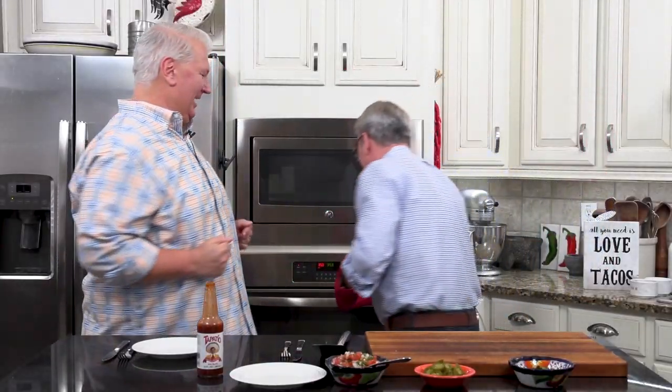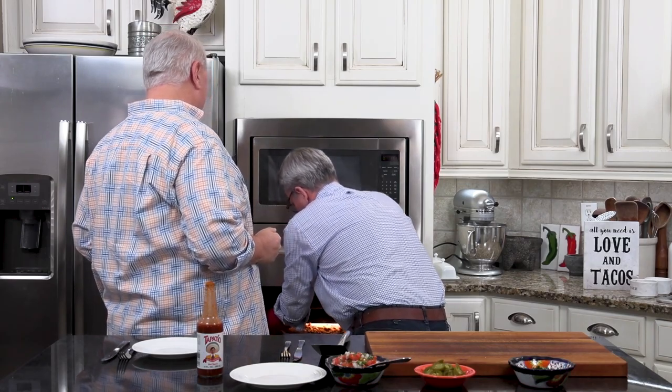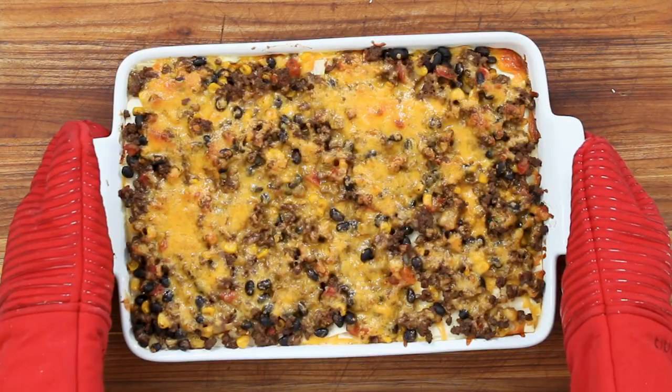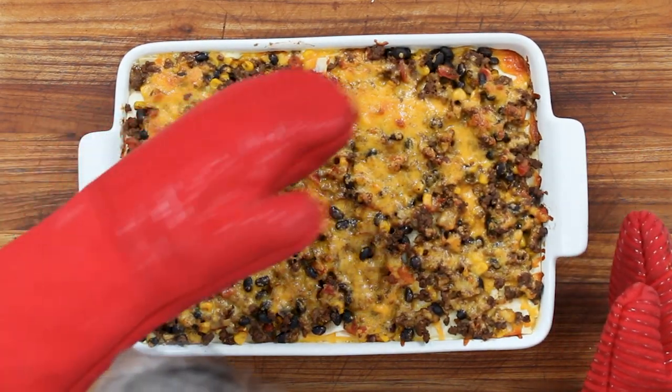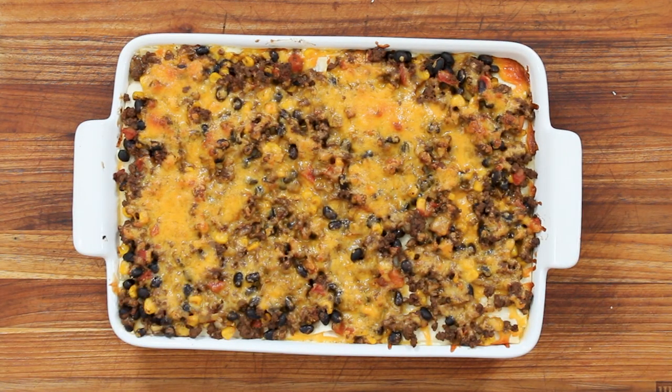It's showtime! It smells so good. Wow — that is a heaping pan. Be careful not to drop it, it is heavy. Isn't that beautiful? Look at that — amazing. Tortillas in there — that's impressive. But you know us, we've got to make everything extra beautiful.